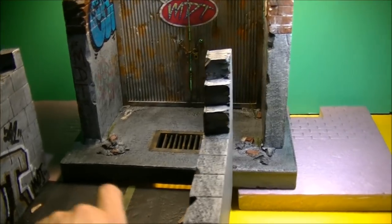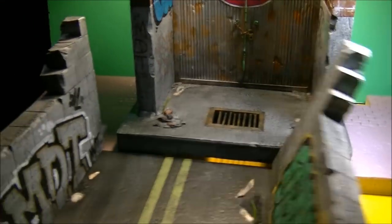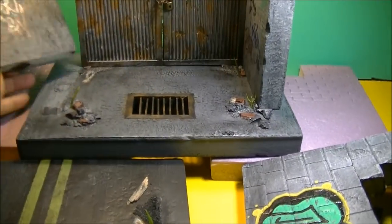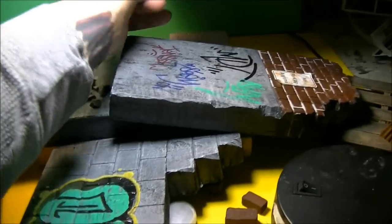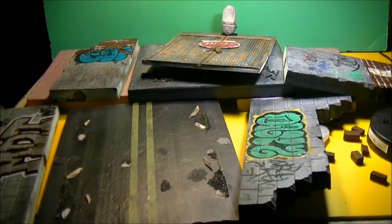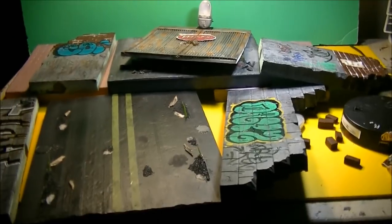Let's take it apart real quick because I'm already past the 10-minute mark. That's a lot for such a small build. Magnetized — and it breaks down just like that. Bam, broken down. And I have a phone call — I got a date to go to the movies. And I'm out. Peace.